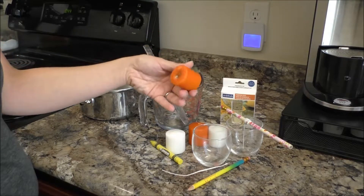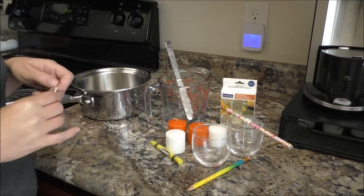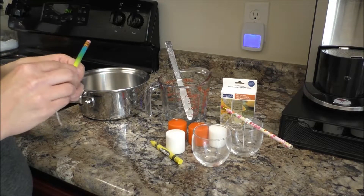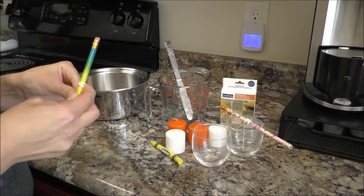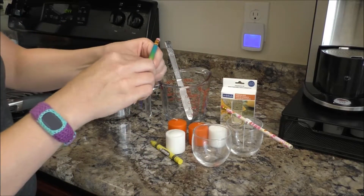I've already got one set up — you can tell the wick is there. It took me a little while to get that adjusted. I've never done candles before, so please forgive me if I do something wrong. If you are a candle expert, give me some tips and tricks in the comments below.